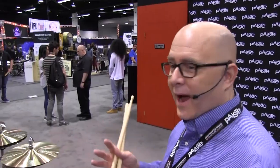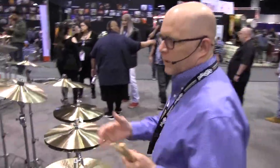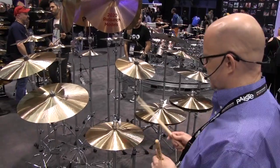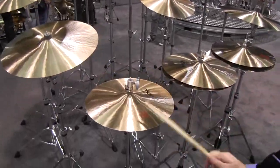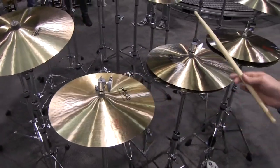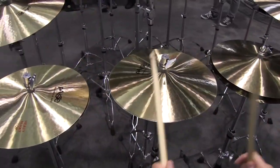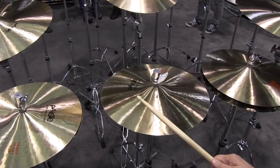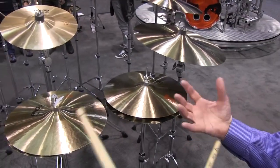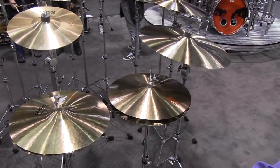We also have some hi-hats. To complement the heavies, we have heavy hi-hats in 14 and 15. So that's the 14, and here's the 15. We also added 15 inch sound edge hi-hats to complement the 14s that are already existing in the lineup.